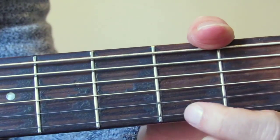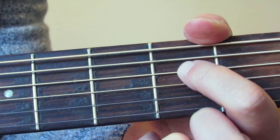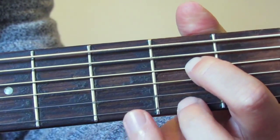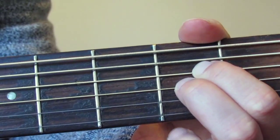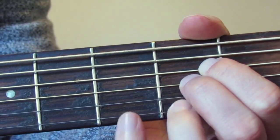First, I'm going to use my first finger to play the fourth string up from the bottom, which is the D string, on the second fret. Then I'm going to use my middle finger to play the third string up from the bottom, the G string, also on the second fret. Then I'm going to try and squeeze my ring finger, my third finger, along on the B string, which is the second string up from the bottom, also on that second fret.